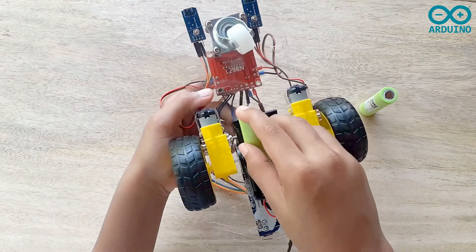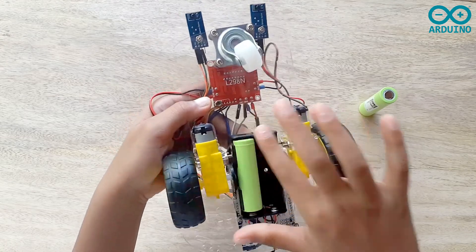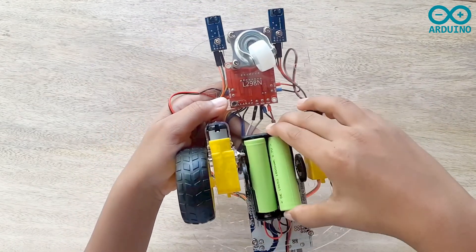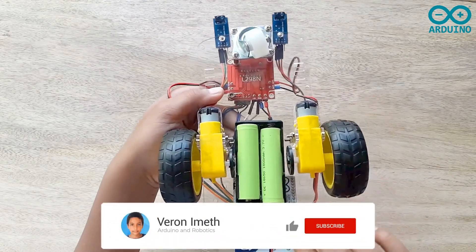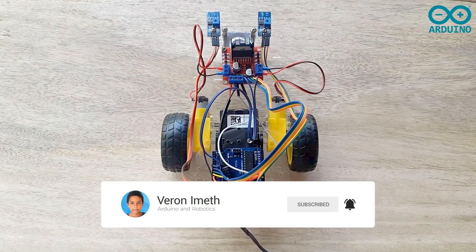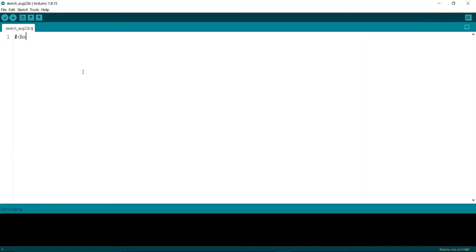Now I'm going to take two 3.7V batteries and put them into the battery holder. Now let's write the code. I'm defining my pins — now I am writing: define ENA 6, define IN1 7.